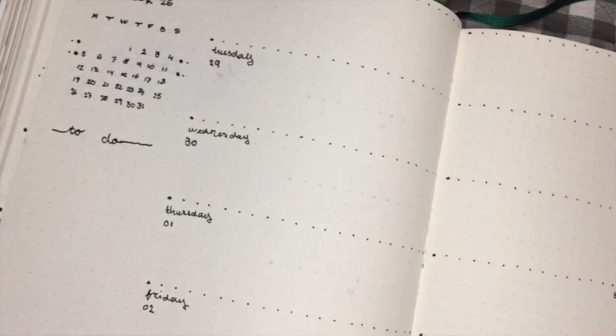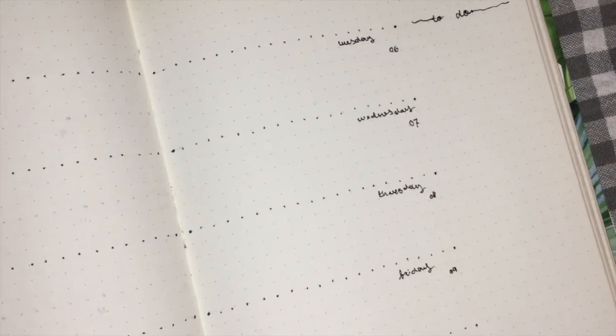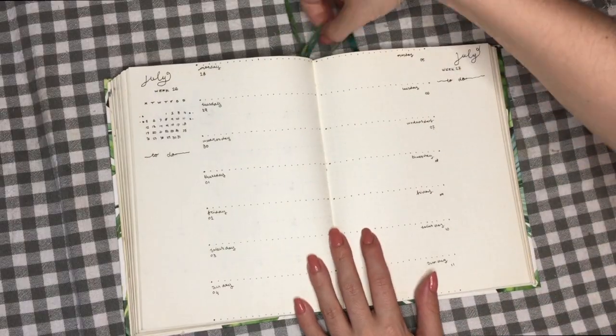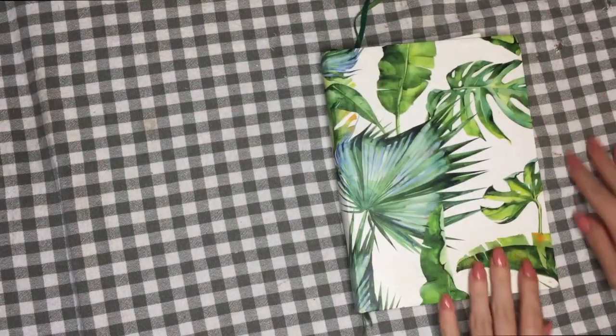Like I said, it's very minimal. I really don't like to overcrowd my bullet journal, and since I'm using yearly trackers instead of monthly I don't have to do those. I hope you enjoyed this video and I'll see you next time — bye!